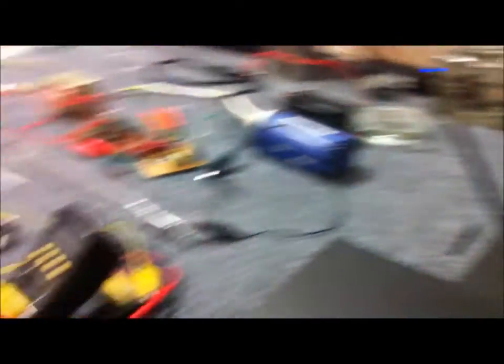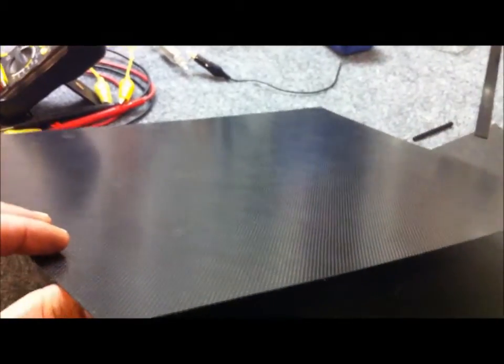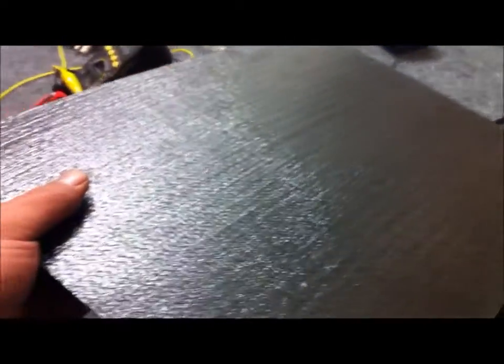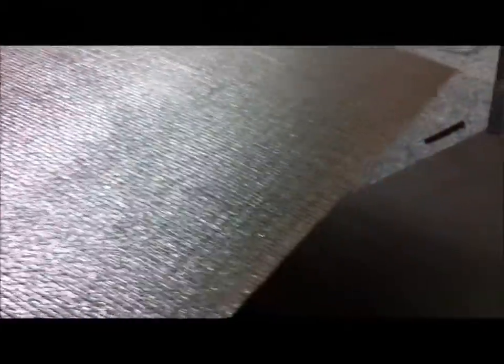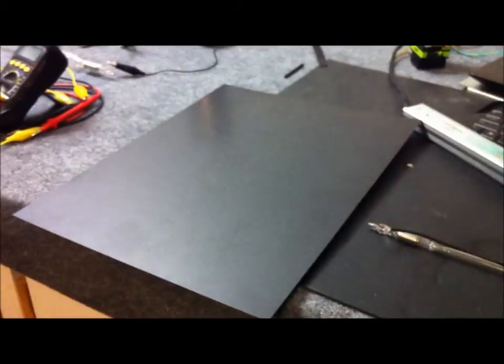I've actually got a whole sheet of this stuff, and I won't be doing another one because they're very tricky to make and it takes a long time. You can see almost a high-gloss finish on the front, and on the back you can see the texture of the matting showing through. So it's really a single-sided sheet. That is the new conductive carbon fibre sheet at 1.1mm thick.